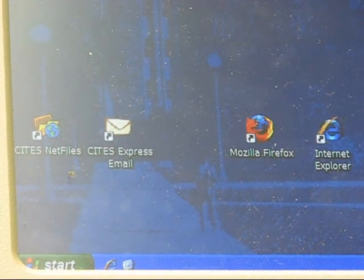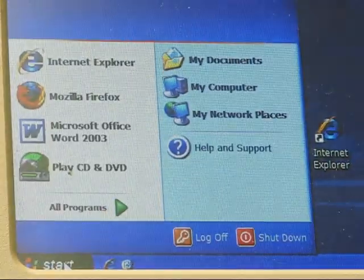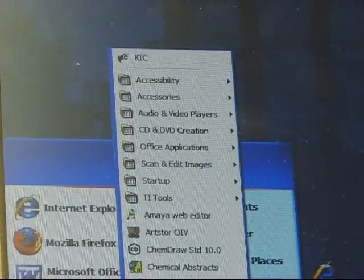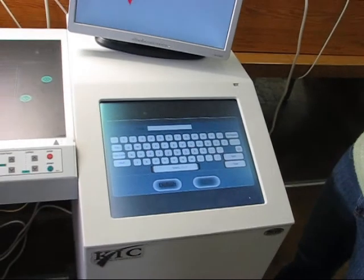If the computer screen is blank, tap it to activate the display on the desktop. Select all programs and choose the KICK scanning software at the top of the menu. After the KICK program sets up, hit start.